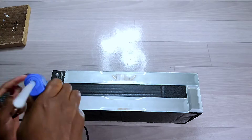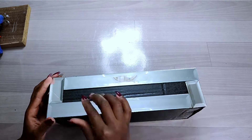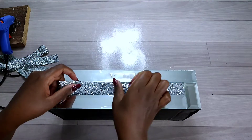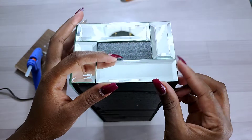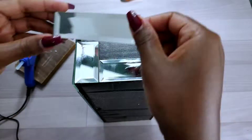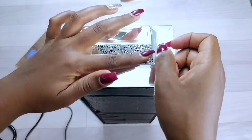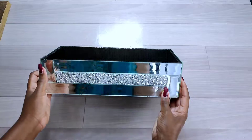I glued down the mirror tiles one at a time onto the frame of my tissue box. After gluing them all round, I added the rhinestone wrap onto the middle part between the mirror tiles. On the other side of the tissue holder I used 3 by 10 cm and 3 by 6 cm mirror tiles, and added rhinestones in the middle for decoration.